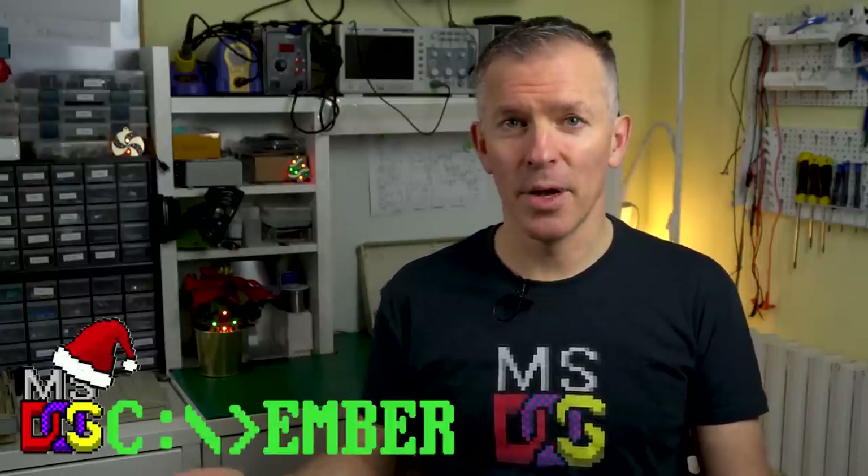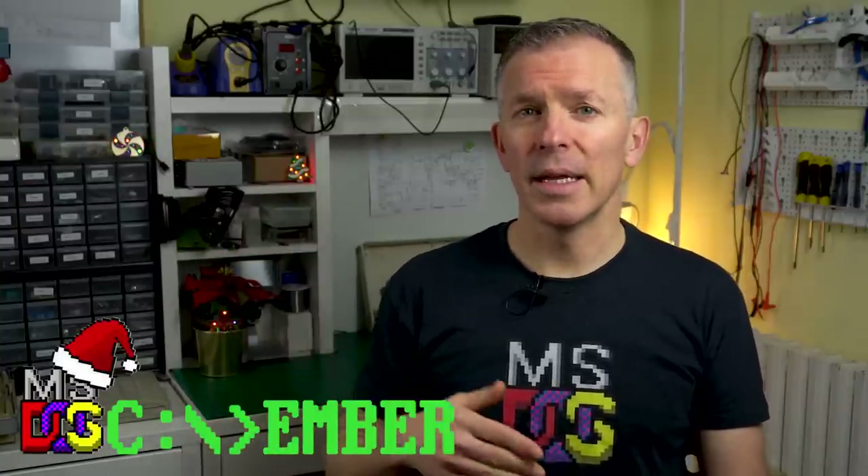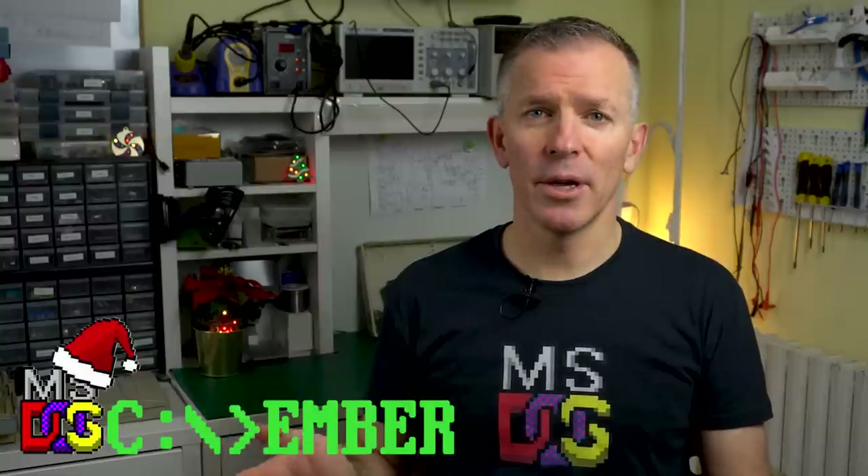So there you go — we didn't get the LCD to work yet, but at least we verified that the machine is working. And we made an interesting trip down memory lane looking at those old games from the late 80s. I hope you enjoyed that first contact with the Amstrad PPC. We'll come back to it next week for another DOSember episode. If you're interested in this topic, check out the playlist in the description with links to all the other DOSember videos that people are making.